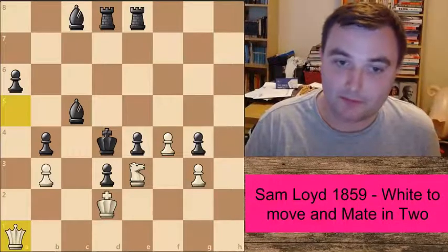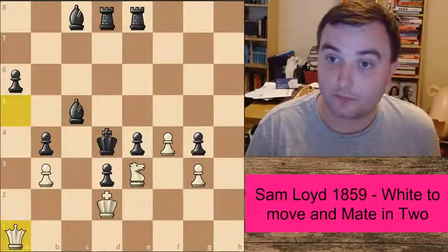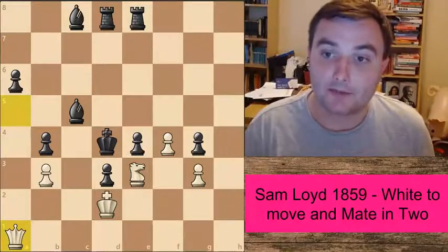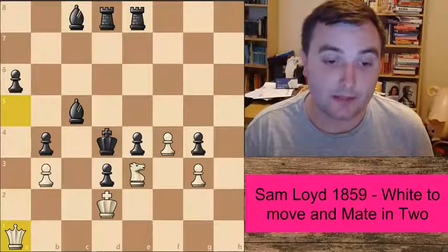I have lots of other checkmate-in-two puzzles — very difficult ones — and some endgame studies that you might enjoy watching. If you like what you see, give this one a like, and if you haven't already, make sure you subscribe to the channel. I'll see you soon — take care, bye-bye.